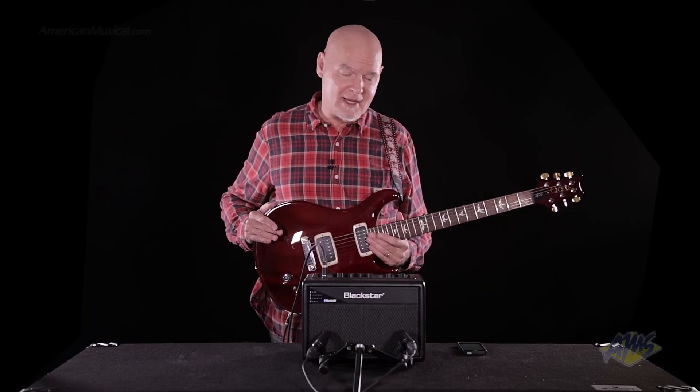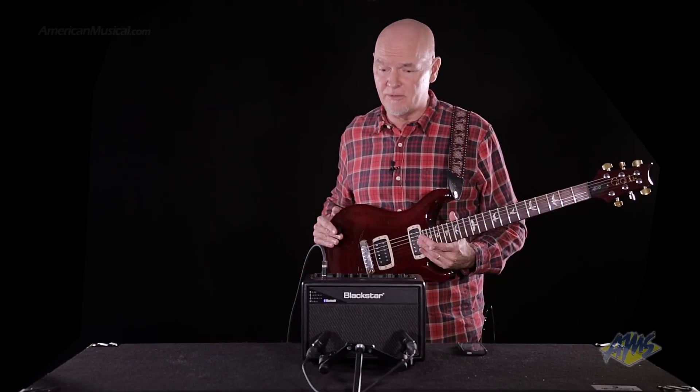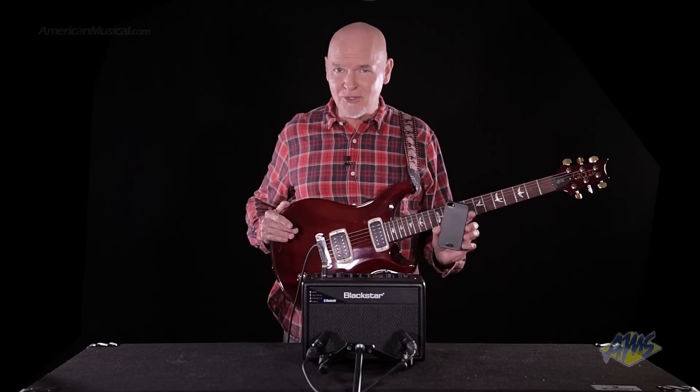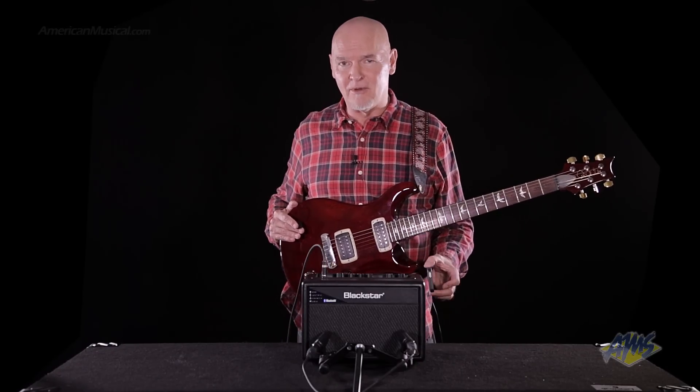Hi, Jay Hayes with Blackstar UK. Here's the ID Core Beam with the Bluetooth feature. This is brand new for the product, so I can link my whatever device via Bluetooth right to the amplifier.